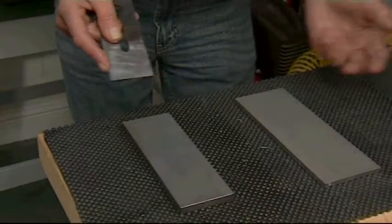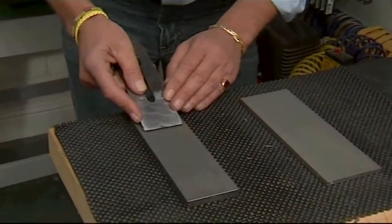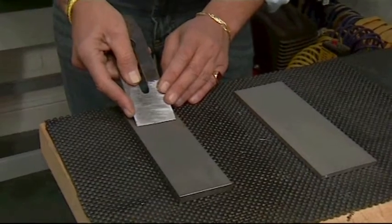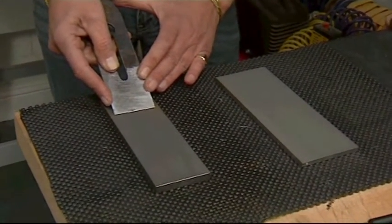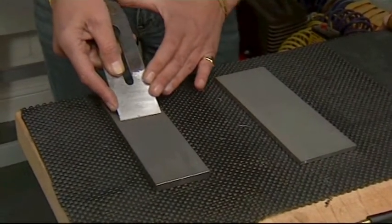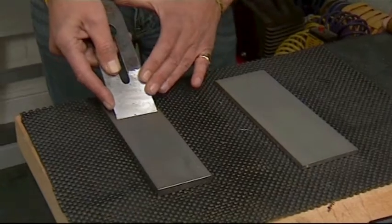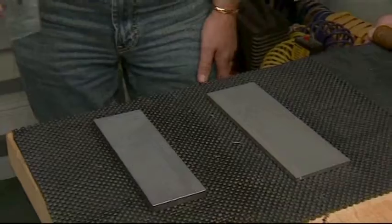So what I try and get people to do is use about an inch of the stone. If you're coming in here, wait until that fluid comes out — remembering that this is cutting forward and backwards — it is a lot easier by hand to maintain the angle just going forward and backwards about an inch. You can see what we're taking from there already.